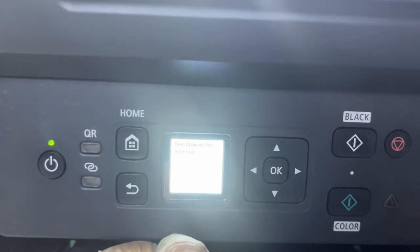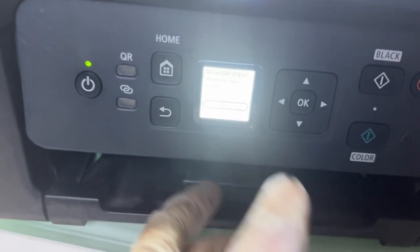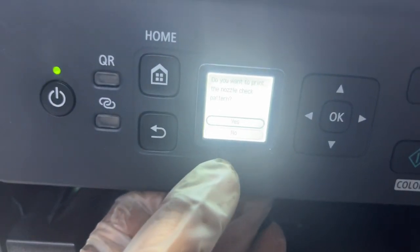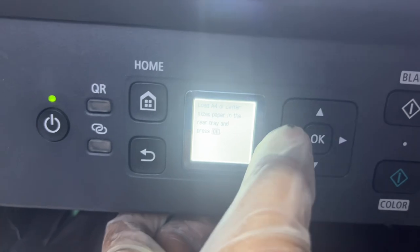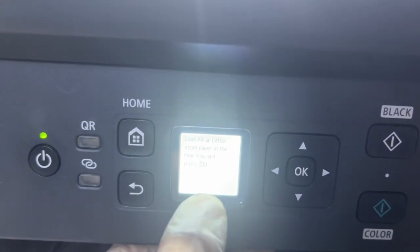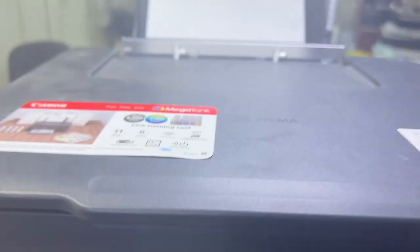The deep cleaning has finished. It's now showing the message: do you want to print the nozzle check pattern? We will say Yes and press OK. It's saying load A4 or larger size paper in the rear tray and press OK. I'll press OK because I already have paper in the tray.